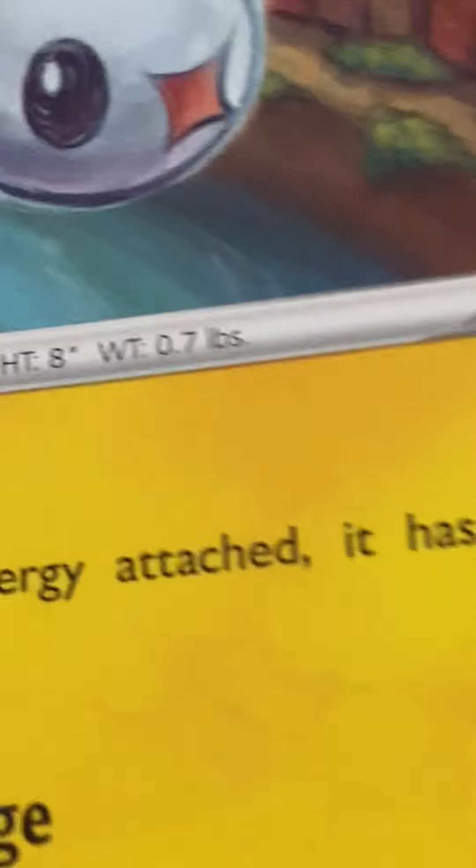Now we have the final card, which is a Lapras. I've been collecting cards since at least 2019, so it's been 3 years by the time I'm recording this, and not once have I ever had a Lapras. The interesting thing is this Pokemon is from the Gem Guy in Sword and Shield. Pretty cool.